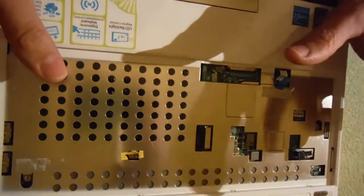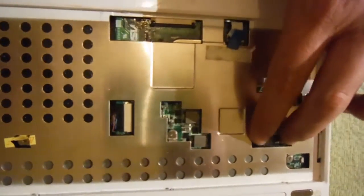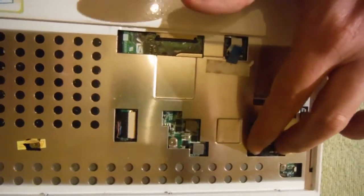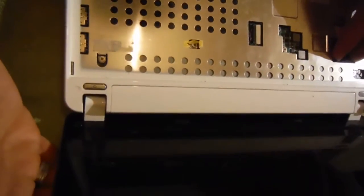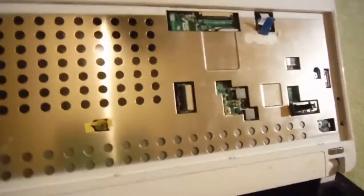Okay, the first thing to check could be this connector. This is the connector of the graphics card, or the one on the back side of the screen. Let's see if this is our issue and put it back to see if that will help.